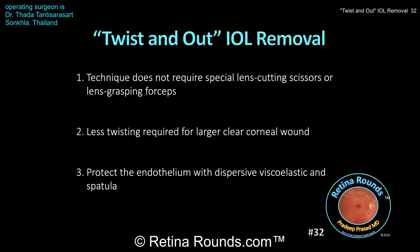A couple of important points regarding this technique: you'll notice that the lens is being held at the edge closer to where the externalized haptic is. You don't want to hold the lens in the middle so that you have plenty of room to twist that lens into a smaller dimension. You also want to start your hand position in the supinated position — palm up towards the ceiling — and then as you're twisting, you're going to pronate, turning that palm down towards the floor. That'll fold that lens up to a sufficiently small size to externalize through the clear corneal wound.